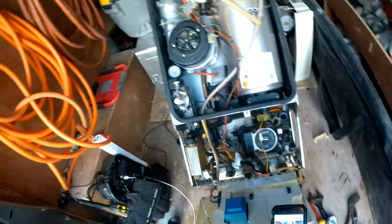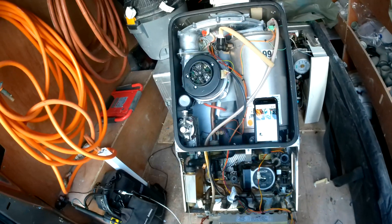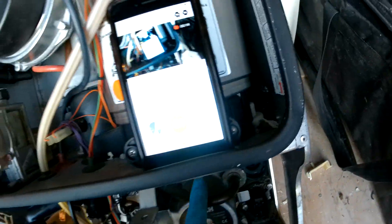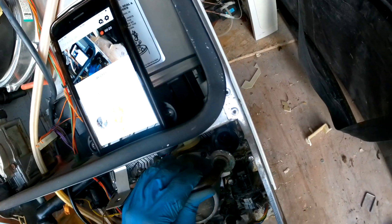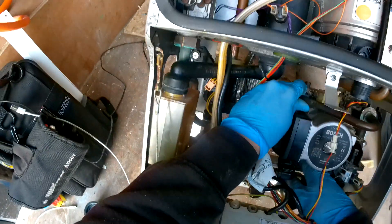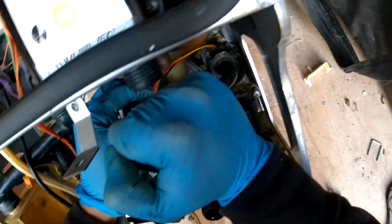I'm definitely going to have to get a new battery for the camera because it just died again. I put it on charge and hopefully it will be enough for the rest of this video. Alright, so where we were — we were putting in this connection here and I'm pretty sure I greased it already. Let's just line this up right down here, get that in place, and then we're just going to pop that in — it should kind of pop in place like so.